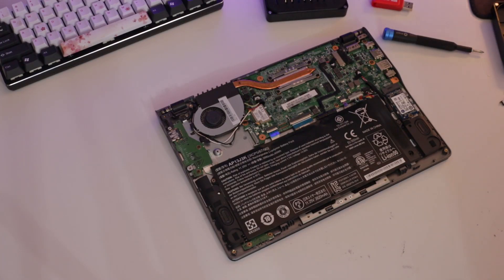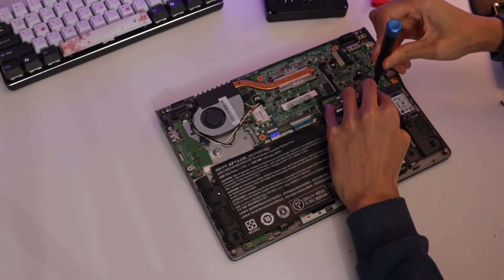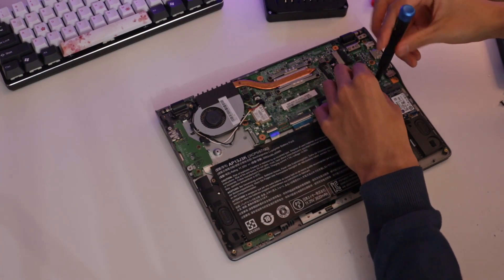I started by prepping my system to install Windows. First I removed the write-protect screw on the motherboard. This is used as a security implementation for Chromebooks, but since I'm flashing new firmware we need to remove it.